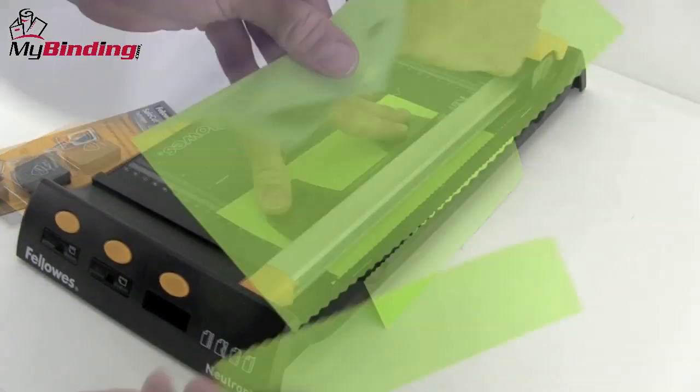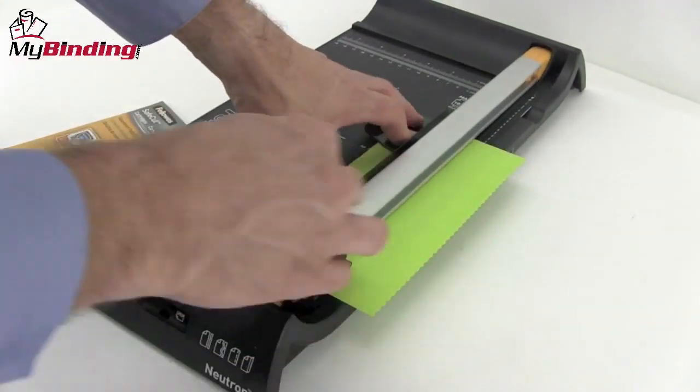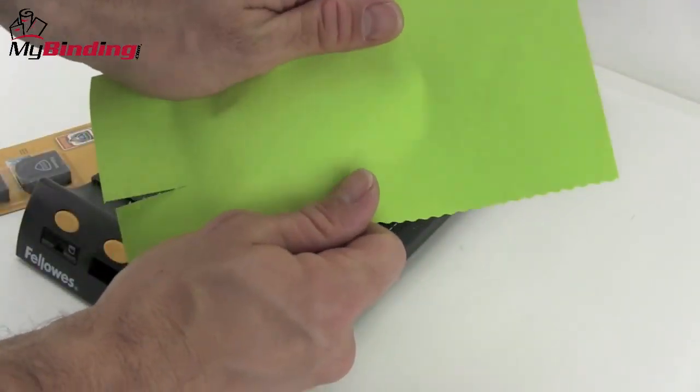The unit comes standard with a straight blade, and the Fellowes Blade Kit comes with a wave, perforating, and scoring blade. All of them are interchangeable in seconds and stored right in the slots on the unit itself.